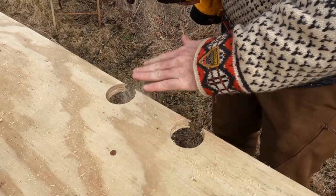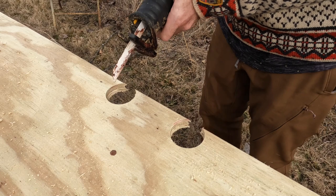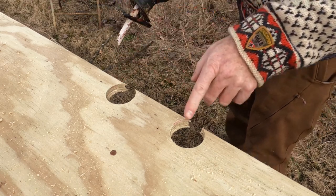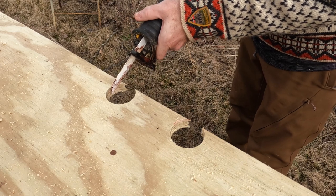All right, there's the two holes I drilled. Got two more depth there just to knock off these little points. I've got deer blood and guts on it from using this to cut through deer bone.